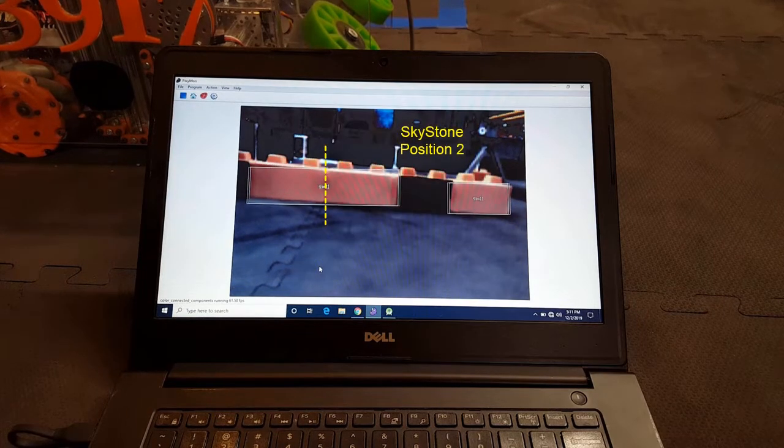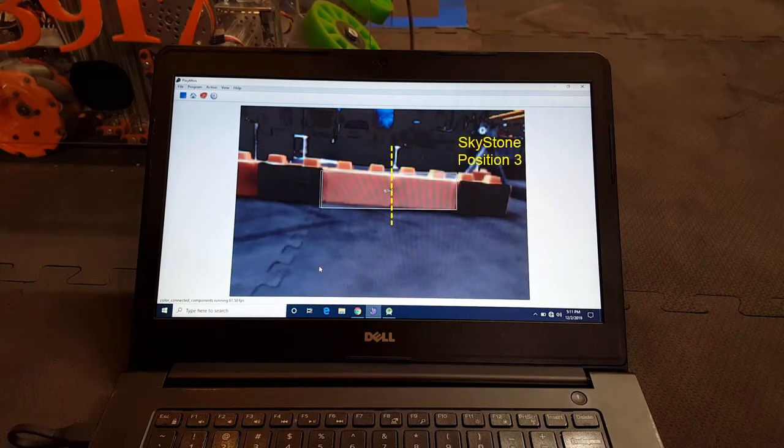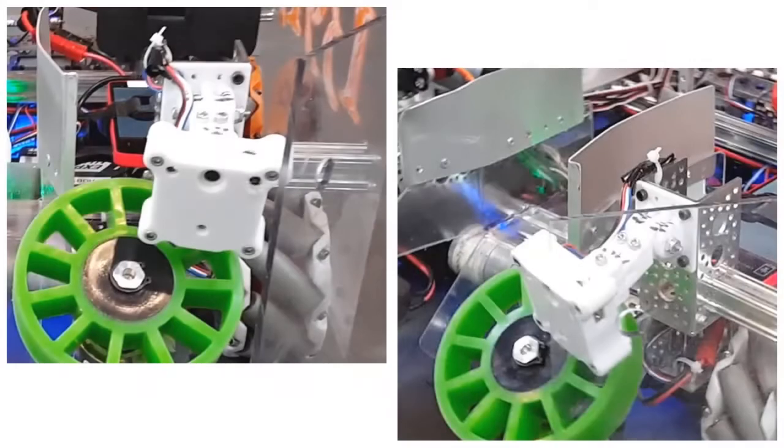We used the PixiCam to locate the sky stones in autonomous mode so we could pick the correct stones to load on the foundation. We 3D printed a case for the PixiCam to protect the electronics and to make it easy to mount and move the camera around.